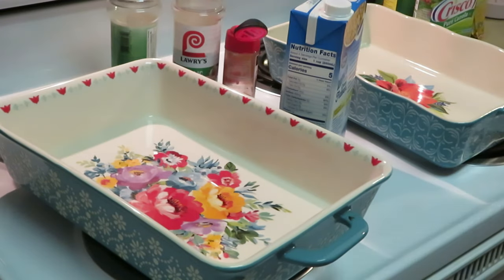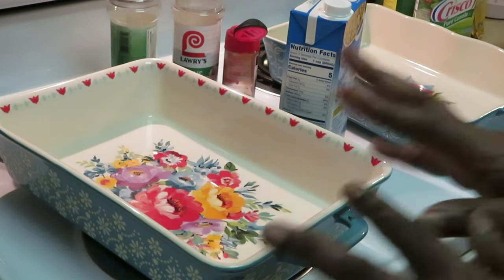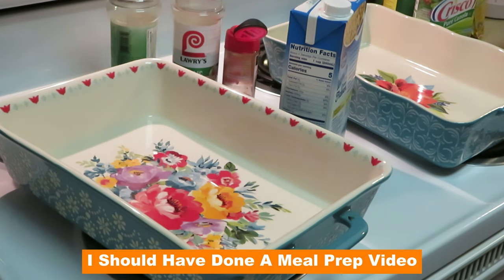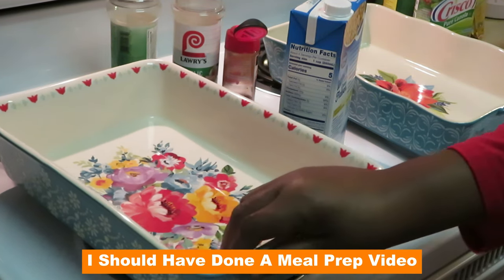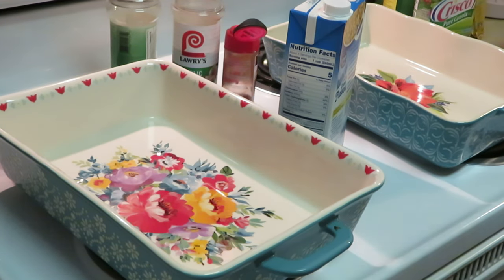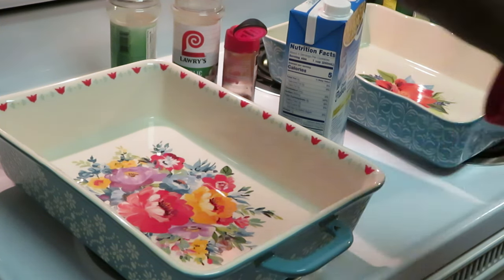Basically all I did was cut the chicken in half, butterfly it, open it up, season it on both sides with a little oil. Season how you want to season it. I should have done a meal prep on it, but nevertheless let's get into it. You guys can see I have my two Pioneer Woman dishes — I just want to show you guys my quick easy chicken bake, just real quick, how you can throw it all in the oven and cook it.